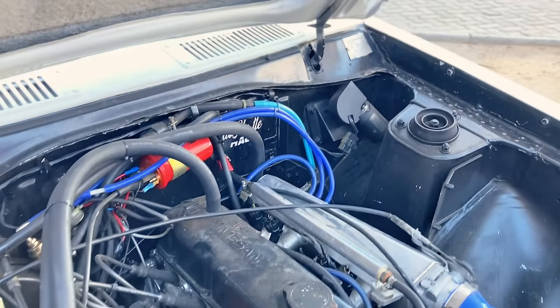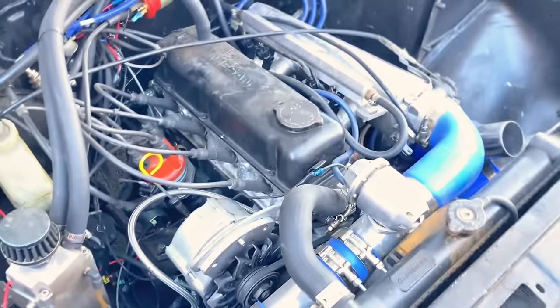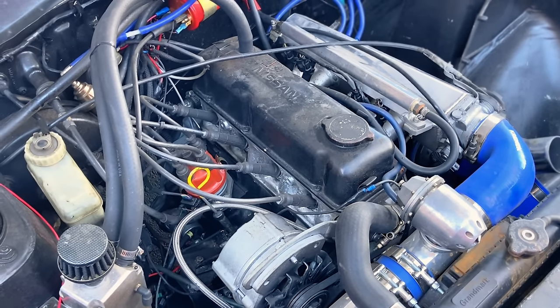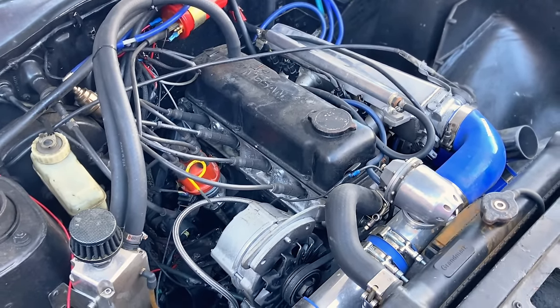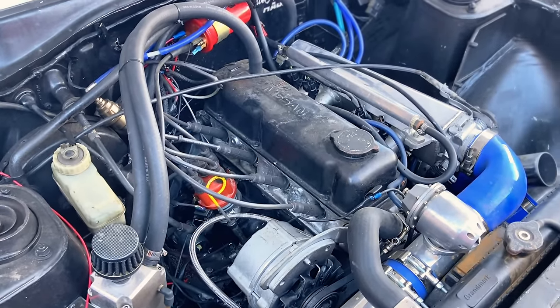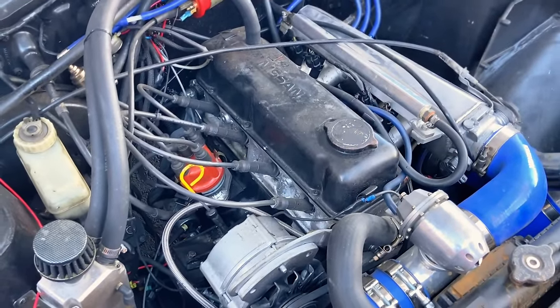This is the original motor, right? Stock internals, unopened, as received from the previous owner. The motor itself is an A14 — stock motor. And it's running a T3/T4 turbo on the stock motor, one bar boost. Running meth as well, so there's a meth pump at the back.